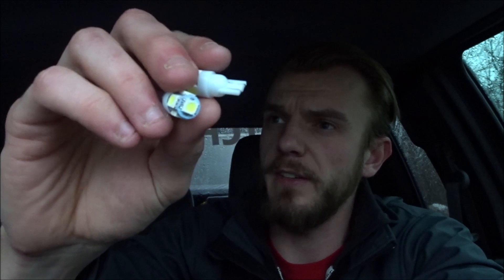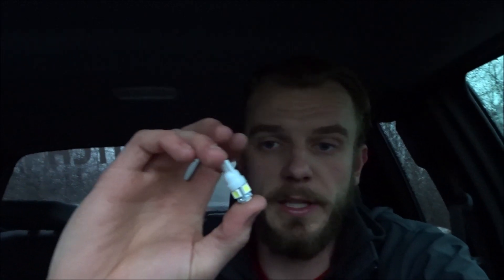Behind me I have my dome light — it's got the incandescent lights. They're functional, let's say that. The front ones here, same thing: incandescent. But for 12 bucks I bought myself an LED kit off of eBay. I'll put the link in the description. It comes with quite a few lights — I think three of one type and six of another. They're cheap LEDs from China or wherever, but they work.